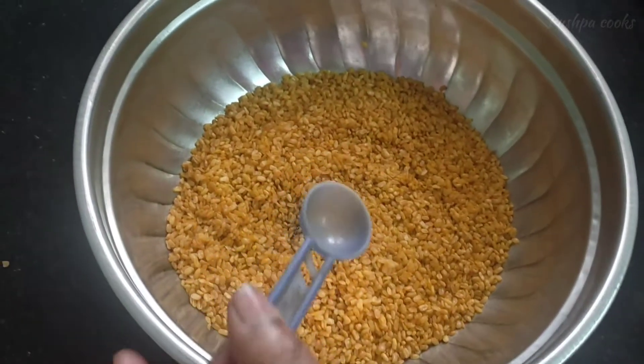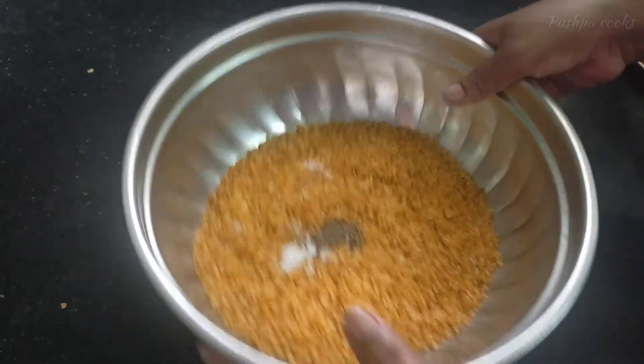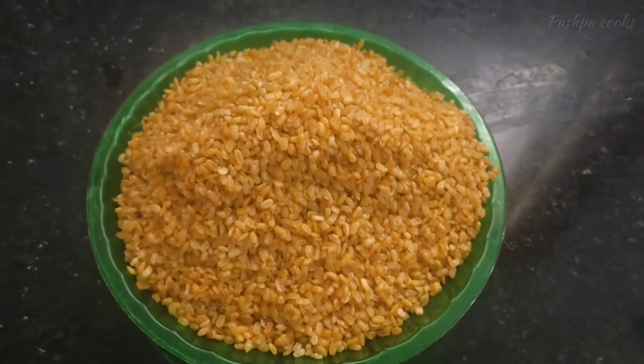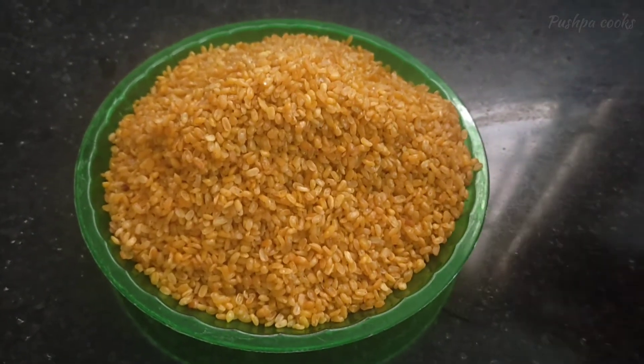1 spoon of pepper, 1 pinch of salt. I will put it in a small bowl. The soup is ready for the hot sauce.